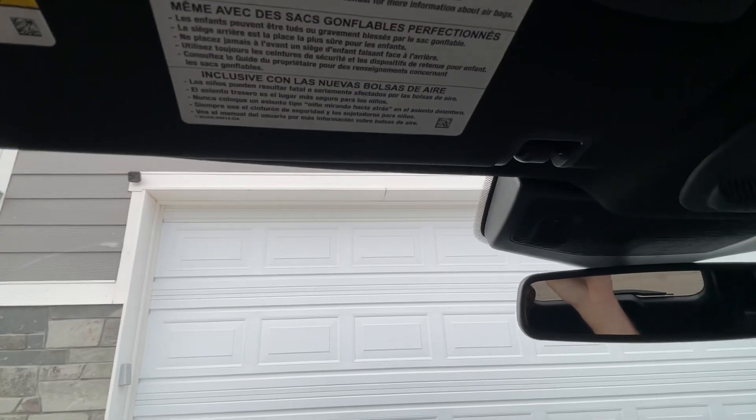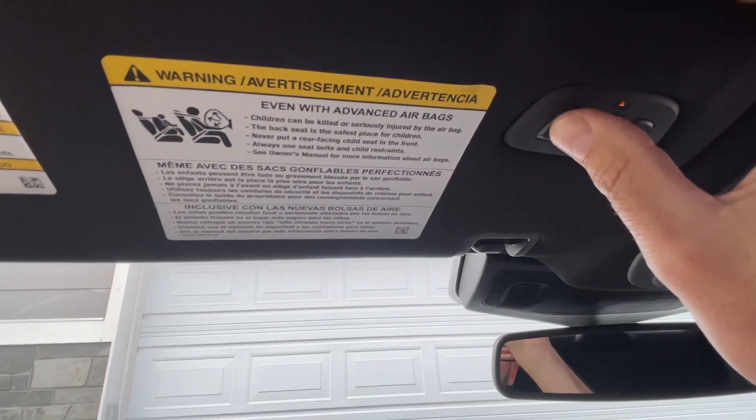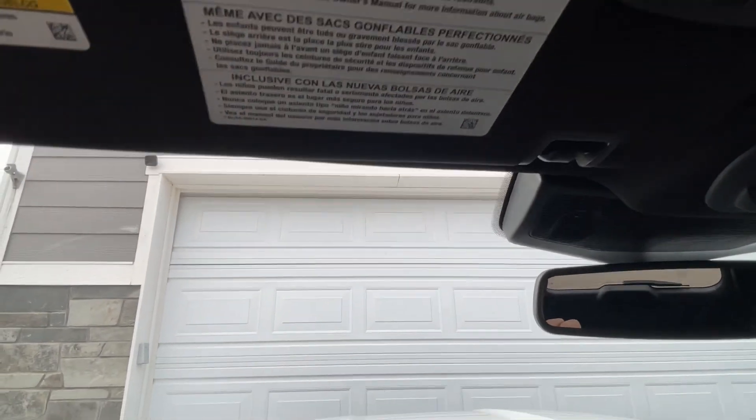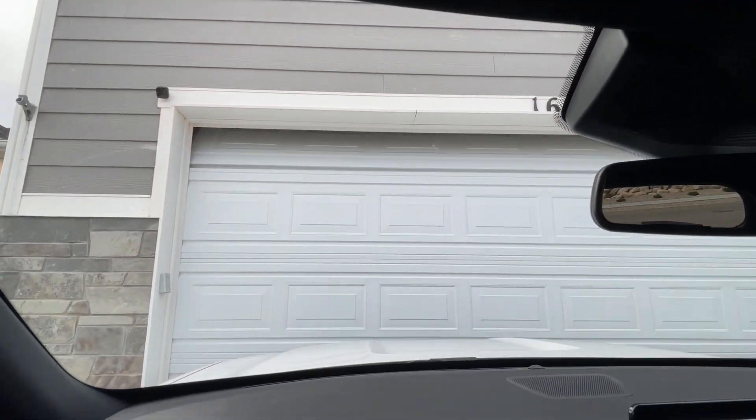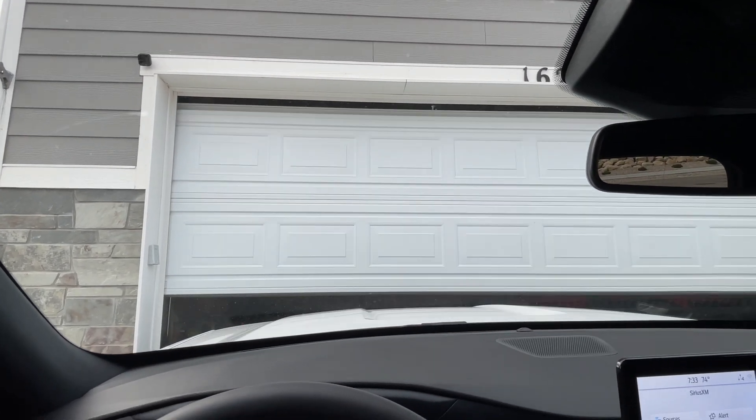You saw my garage door close. Should be able to press that and the garage door opens. Pretty simple — hope this helps.